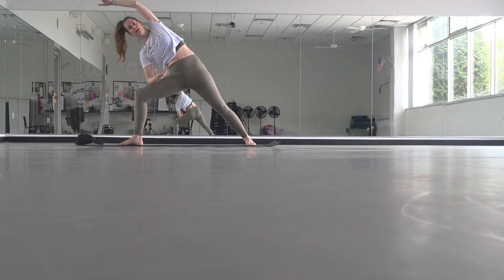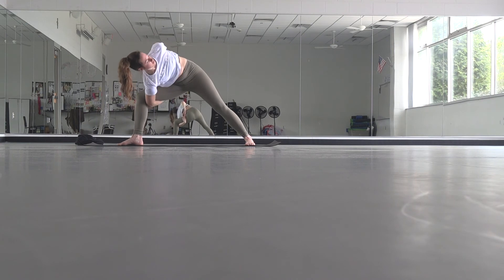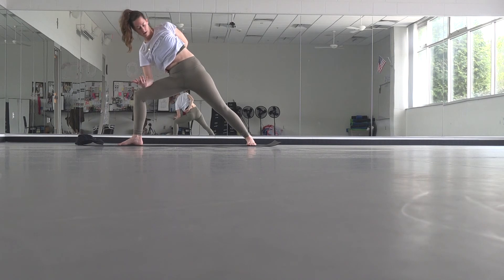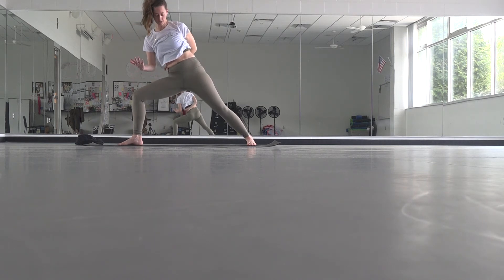If you're working on the half bind or the full bind, feel free to play with it. If you're working on a balancing pose, go for that. But if you're resting your elbow on your thigh, see if you can be really light so that you're using your core a little bit more.